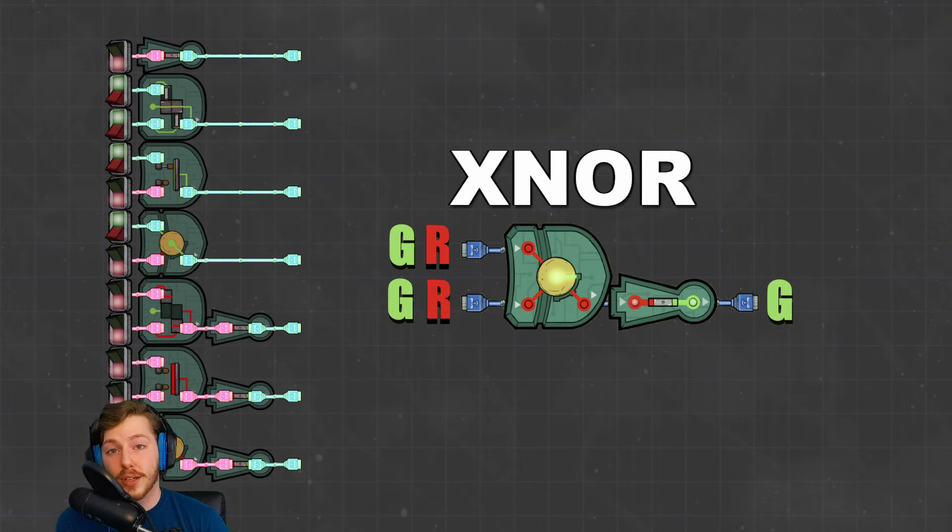Next up is the XNOR gate or exclusive NOR gate — the opposite of the exclusive OR gate. If there are two red signals it outputs green, if there are two green signals it outputs green, but if there's one green signal on either input it outputs red. It's the exact opposite of the XOR gate.